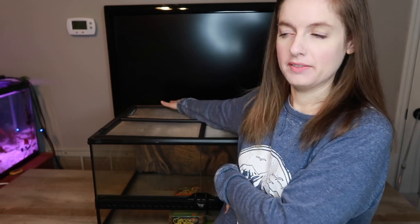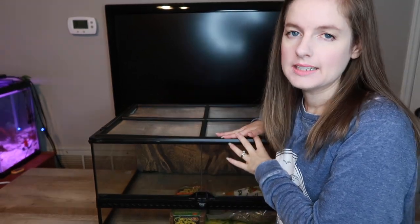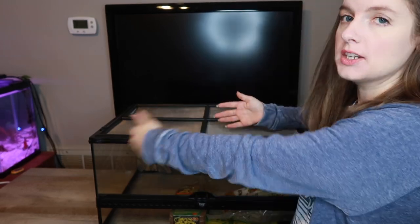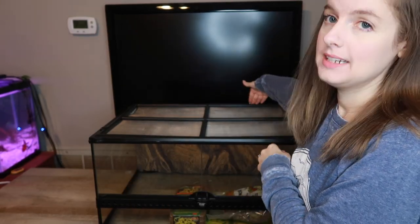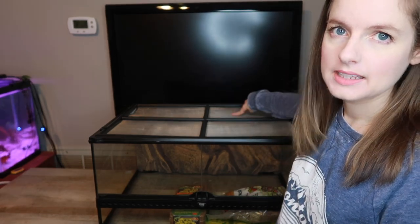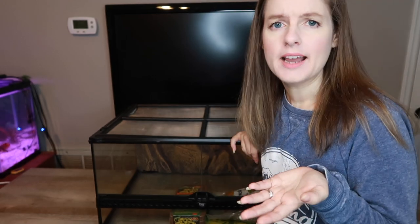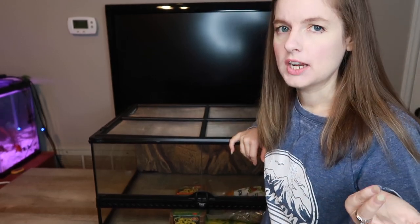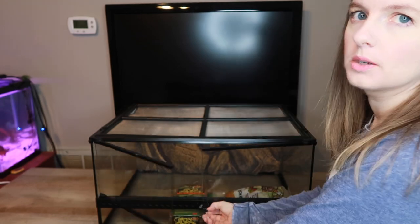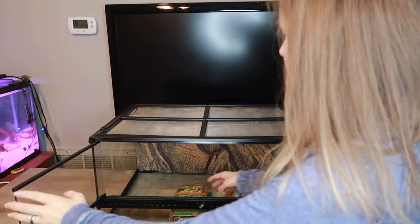Please forgive this angle - we are doing this inside, so this is pretty much the best I can do. I wanted to show you guys the ExoTerra. It looks similar to the 18 by 18 that Limon is in, but it's actually a 24 by 18 deep and then 12 inches high, so it's really nice. It has the background. This is a brand new ExoTerra - it's never been used. Apparently the guy who had it was going to get a frog and then changed his mind.